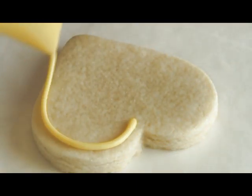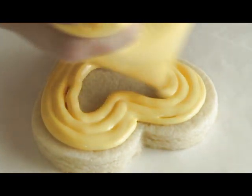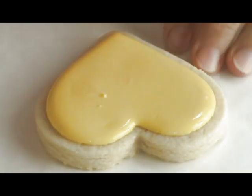To start with the project you need to outline and flood your cookie with your base color, whatever color you're using. I'm using yellow — I wanted to use a sunflower color, so that's why I'm using yellow and brown in this tutorial.